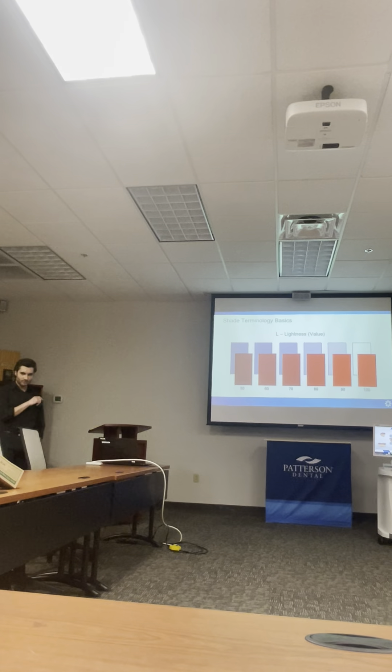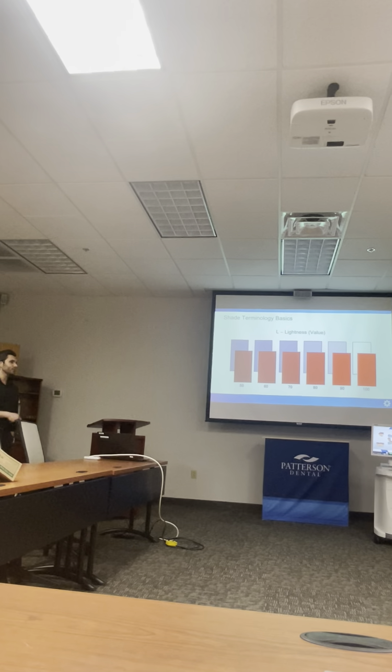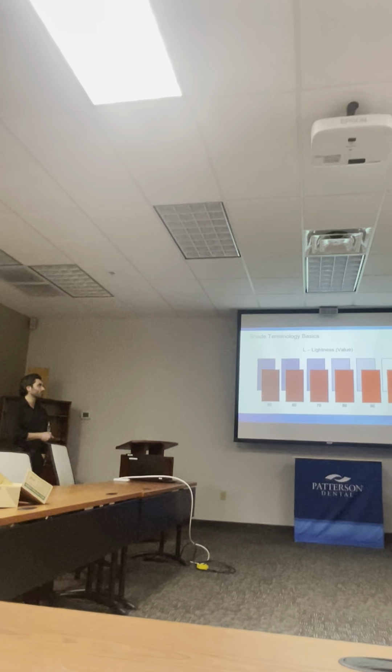Symmetry and value are the two most important things. You can have the characterization look exactly the same, you can put your hypocalcification, you can put your whatever — if the value is not there, that's the first thing patients are going to look at. So value is just how light or dark something is. Higher value means brighter, lower value means darker.